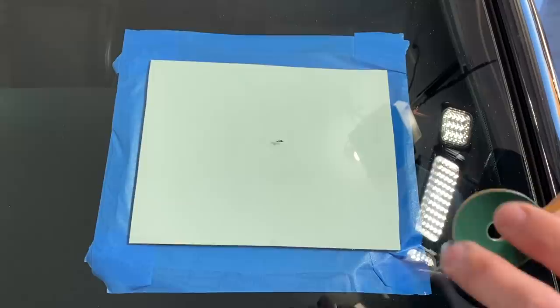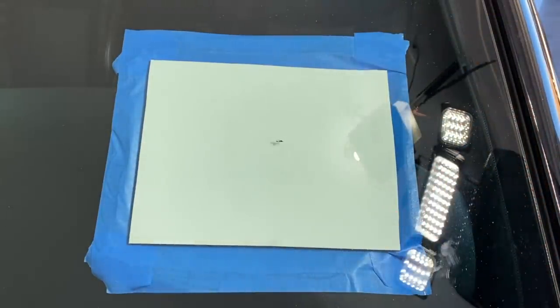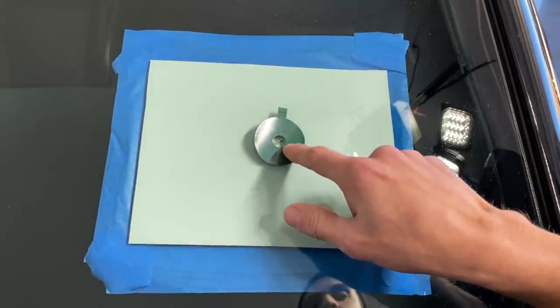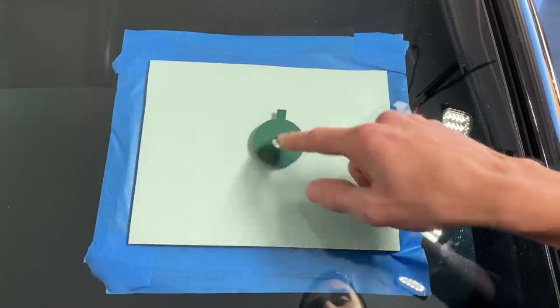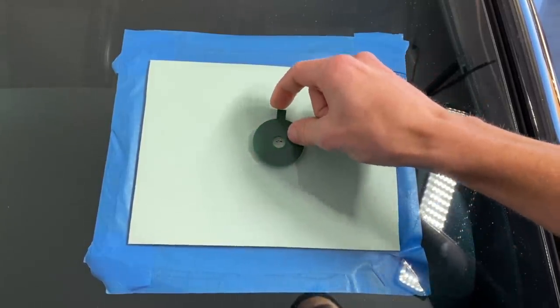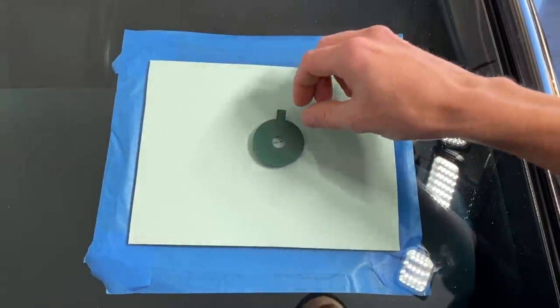Grab your adhesive disc out of the kit — it's got two adhesive sides. Pull off one adhesive side and center this over the hole. Not necessarily the crack, but the opening in which the resin is going to be penetrating. Don't press too hard down because you don't want that crack to spread, but make sure it has a really good seal. Then peel off the other adhesive side and go grab your pedestal and place it right on top.